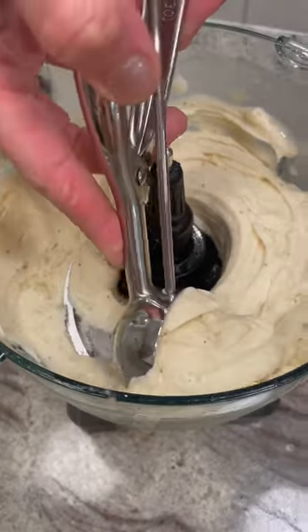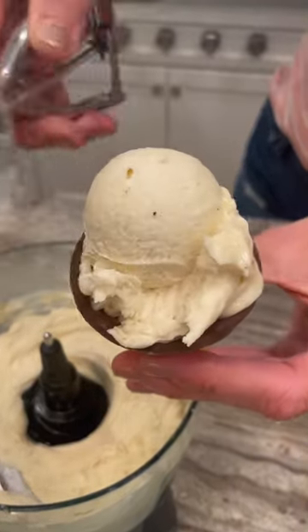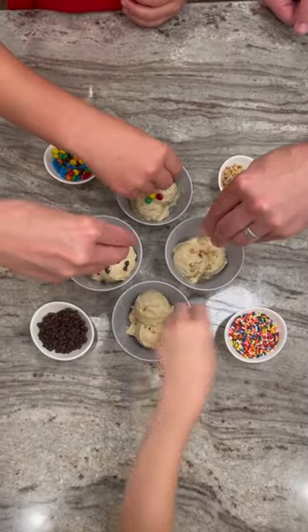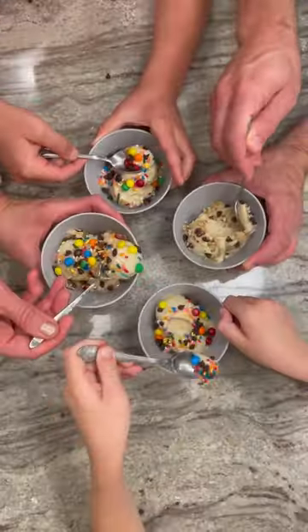I was certainly skeptical when I first tried this but there's no denying the deliciousness. We all love it. It's so creamy, healthy, and delicious. It makes for a fun family treat especially when we top it with our favorite ice cream toppings. Enjoy!